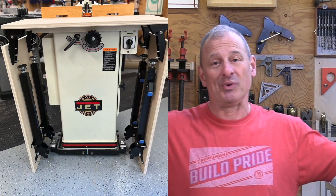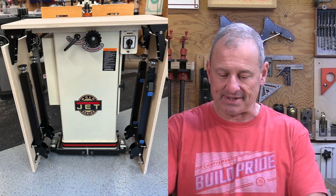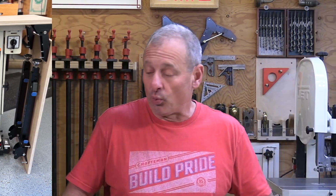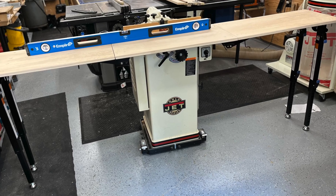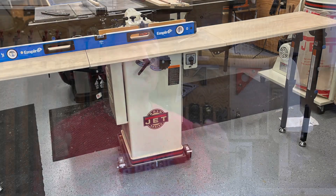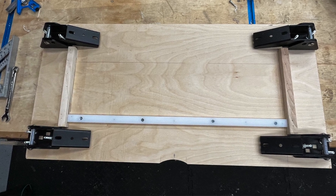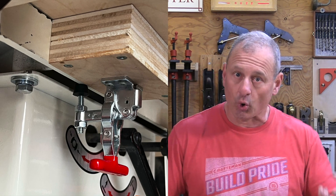I built a pair of three-quarter-inch shaper extension wings that would lower and store in a downward position, and attach to a three-quarter-inch top. When fully extended with the legs out, it would be 93 inches long. The tabletop and wings would all be connected and secured to the shaper's metal table with a miter slot keyway to lock it in, wood cleats underneath around the perimeter, and two toggle clamps to hold it down.